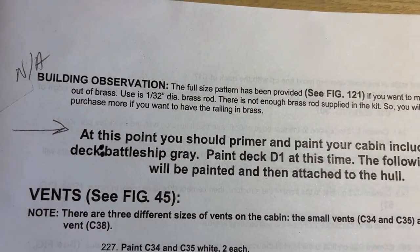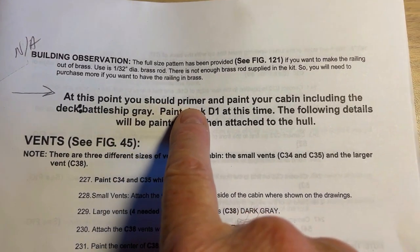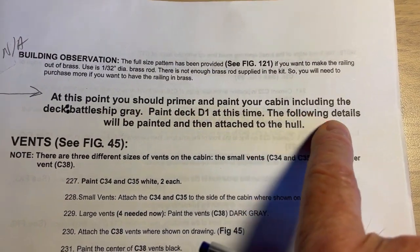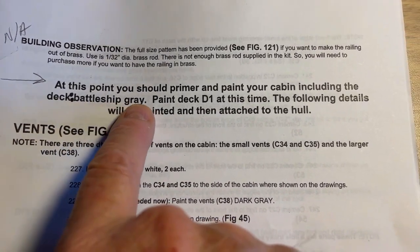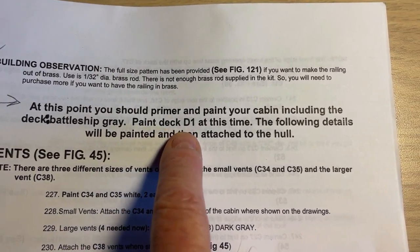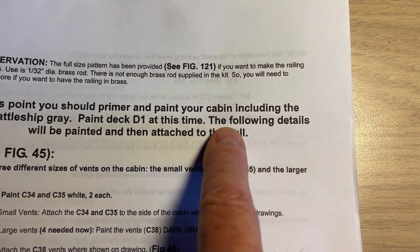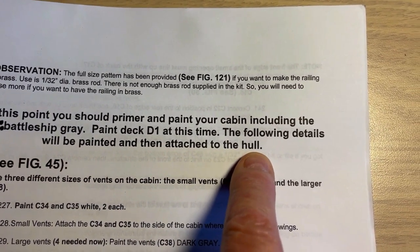Mine will just be out of the wood that they give you. Right below that it says at this point you should primer and paint your cabin including the deck - battleship gray. Then paint the deck D1. At this time I've already done that.